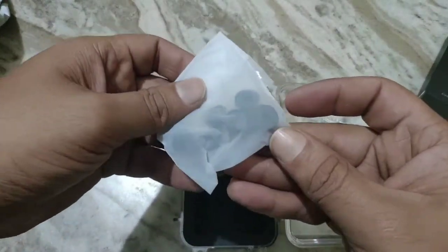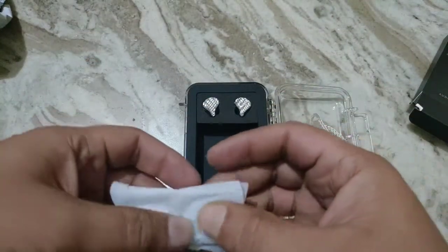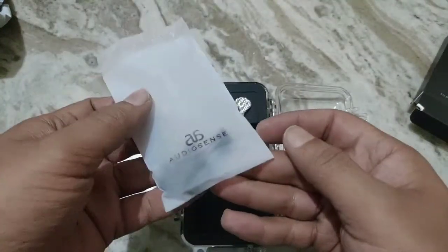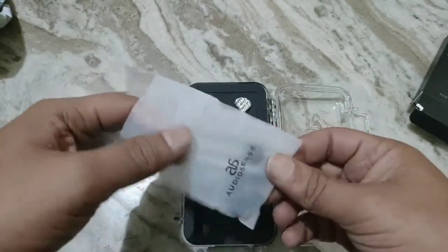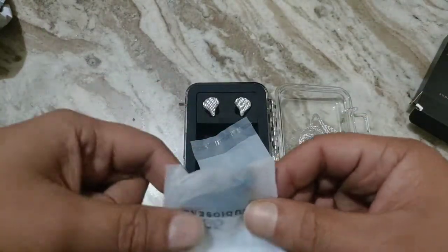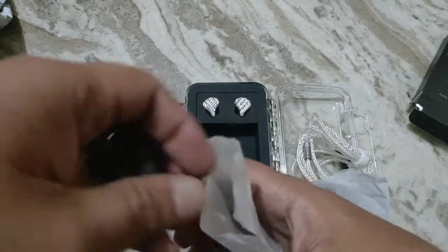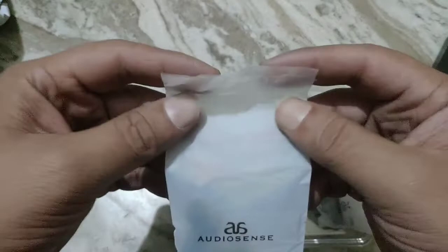There are a few pairs of silicone tips — I believe 3 pairs of silicone tips. These are single-flange tips. Some are wide-bore tips and some are narrow-bore tips. I'm not exactly looking for extra bass, so I'll be opting for the wide-bore tips.